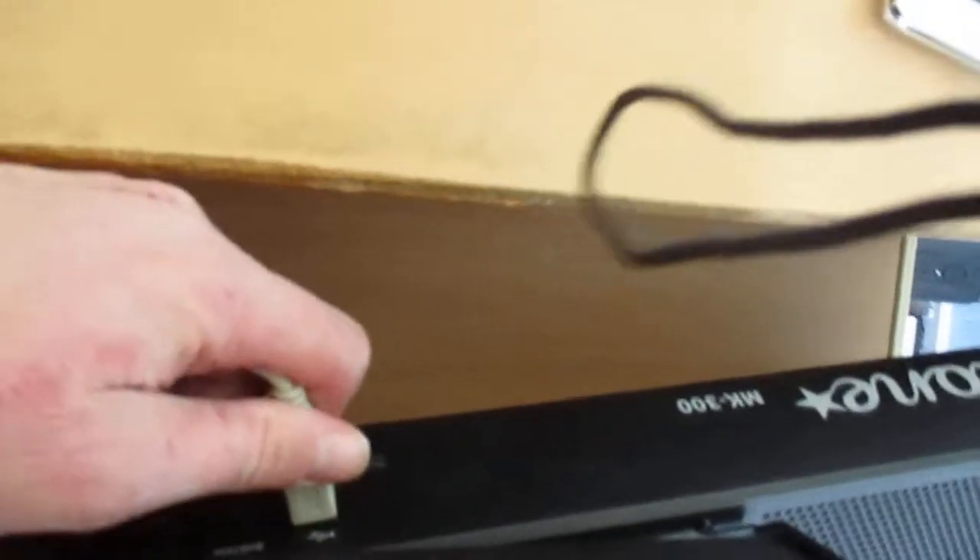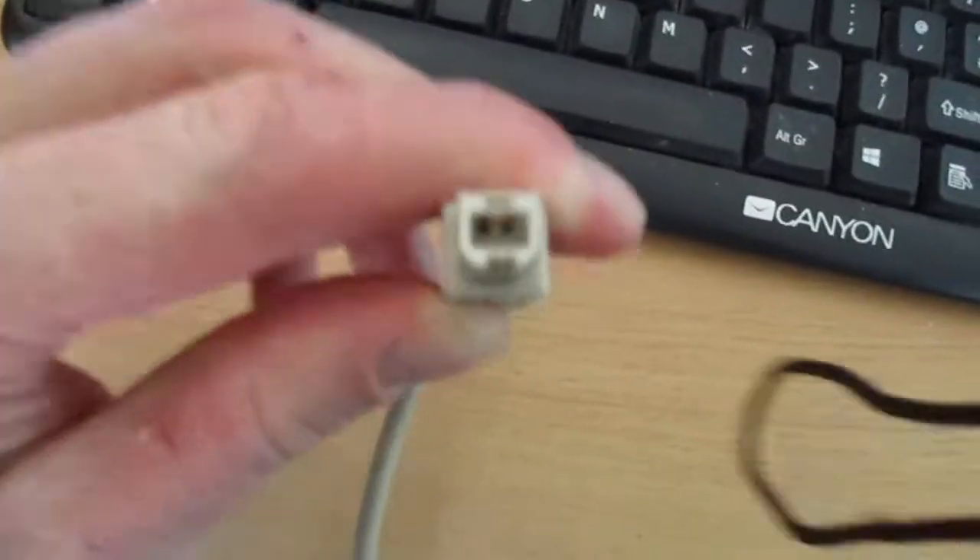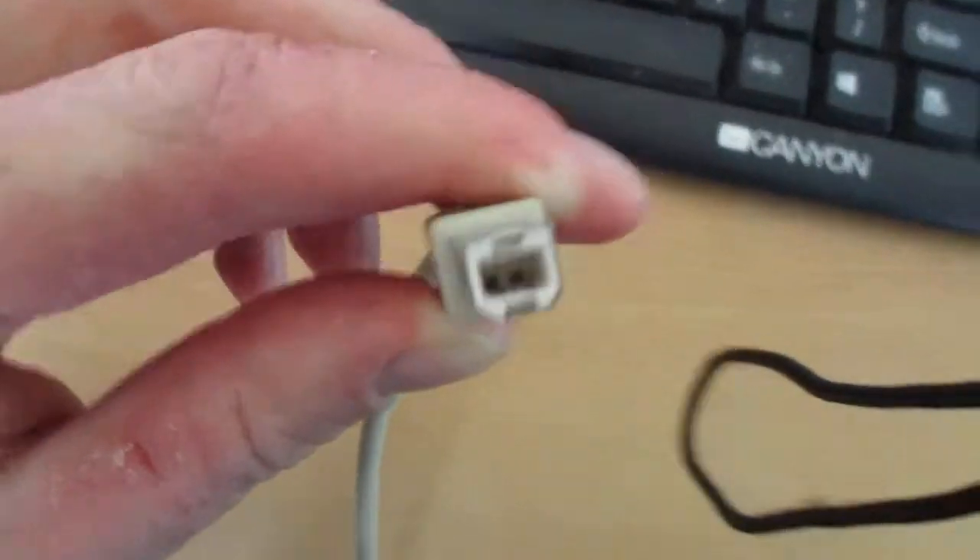If I pull the keyboard here, this is the connection between the keyboard and the computer. This is the USB port.